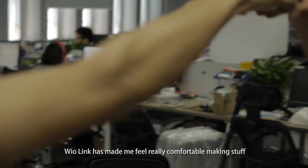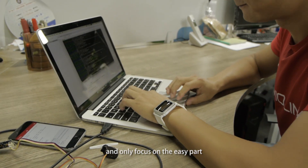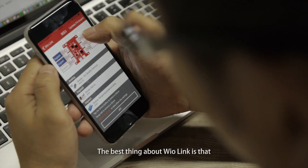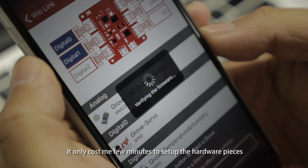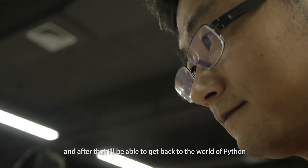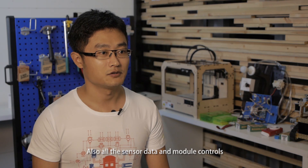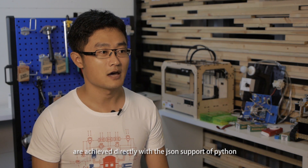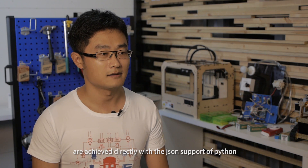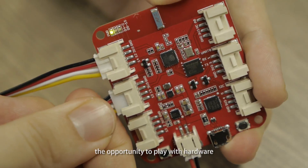WireLink has made me feel really comfortable making stuff, as it helps me skip the hard part which I don't like, and only focus on the easy part. The best thing about WireLink is that it only cost me a few minutes to set up the hardware pieces, and after that I'm able to get back to the world of Python. All the sensor data and module controls are achieved directly with the JSON support of Python. WireLink has truly offered people like us the opportunity to play with hardware.